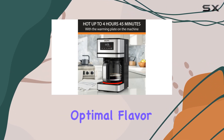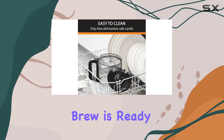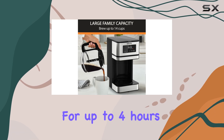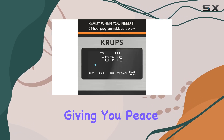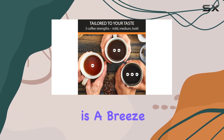One of the standout features of this coffee maker is its FlavorMax system, which ensures optimal flavor extraction from the first drop to the last. And once your brew is ready, the keep warm function kicks in to maintain the perfect temperature for up to four hours and 45 minutes, giving you peace of mind throughout the morning rush.